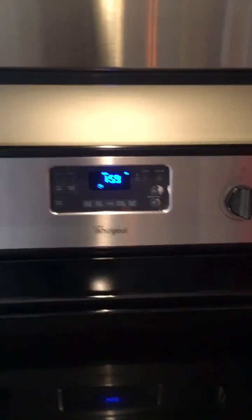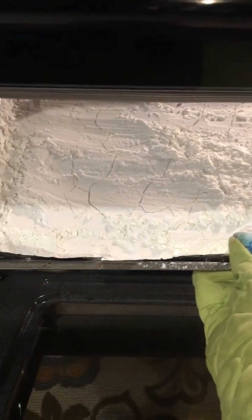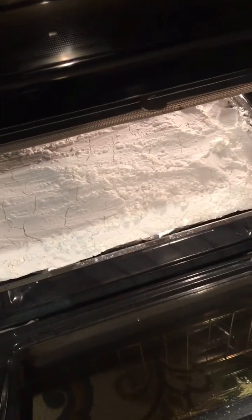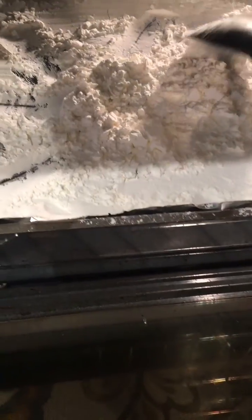Set your timer for two hours and then check on it every 20 minutes. It's been 20 minutes so you're gonna check it and you're gonna stir it so that it doesn't burn like this. You're gonna do that every 20 minutes.